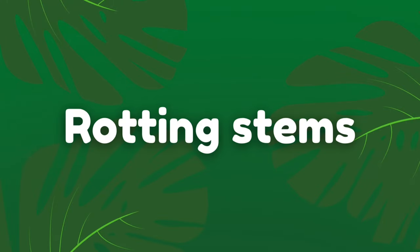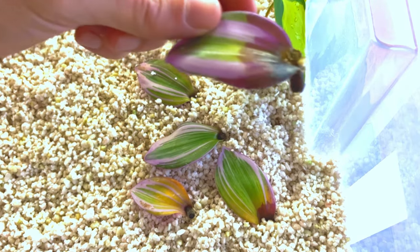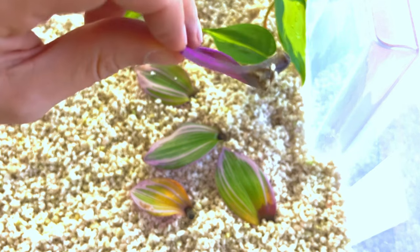The number one reason why propagations fail is due to rotting on the stem. Once the stem of the cutting you have taken begins to rot, there is no turning back and you might as well throw that cutting in the bin. You can tell when a stem starts to rot when it starts to go black — unfortunately this will only spread until the whole stem is affected and dies. But why do the cuttings rot? Well, this would be down to too much moisture or poor cutting technique.